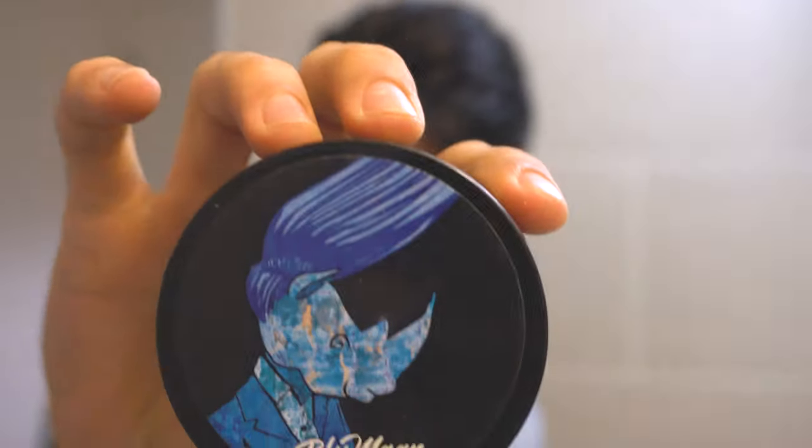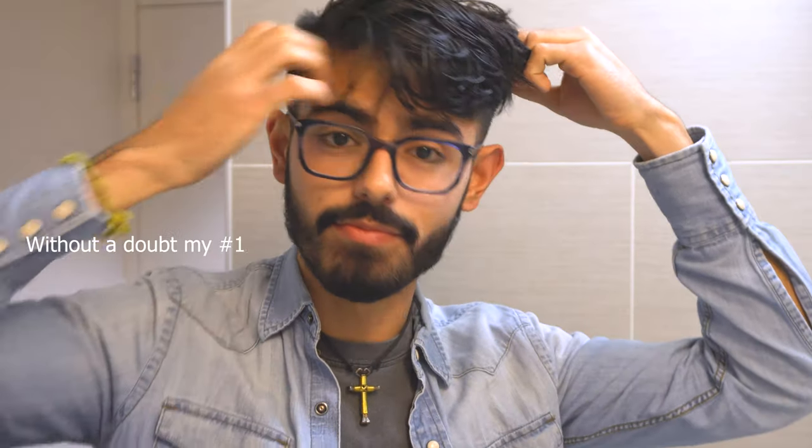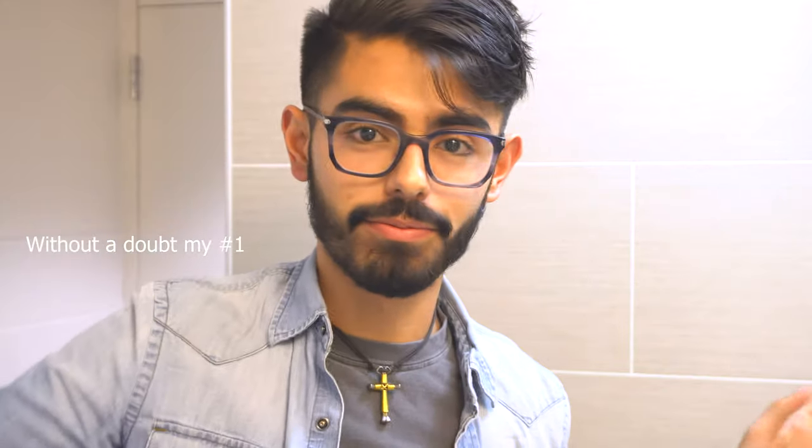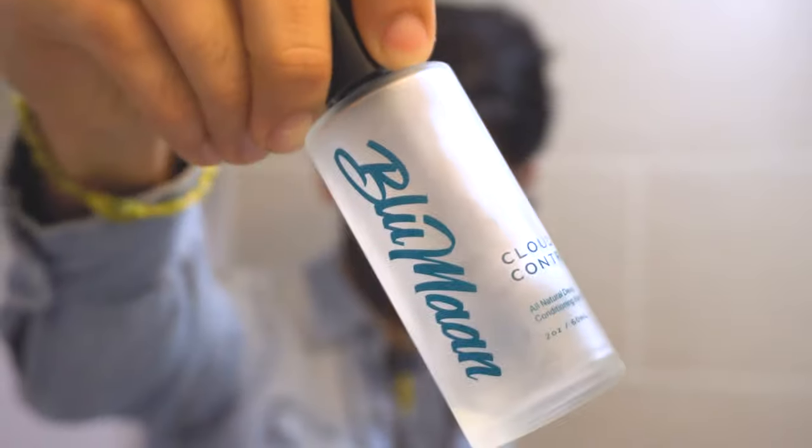Today I'm going to make a quick video reviewing this Lumon original — one of the best products you can really use at any given point in time, any day, no matter how much time you have to get ready. Here's why: I like to start with the Cloud Control oil.